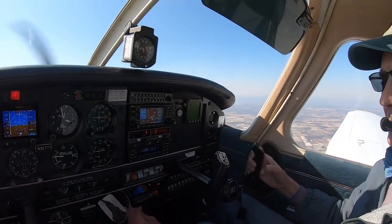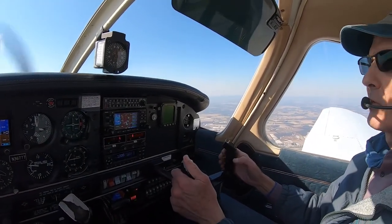Climbing to 3000. We're recovered, and we're back.